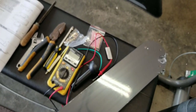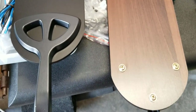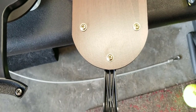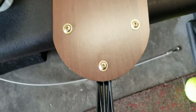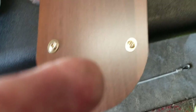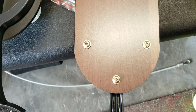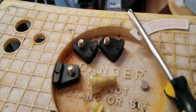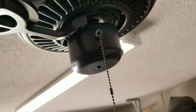Next, attach the fan blades. They're pretty simple. Before you tighten them all the way, do them little by little — bring each screw down one at a time. Don't tighten one all the way before moving to the next. You want to make sure it's balanced, goes into the hole properly, and sits straight. Next, remove the rubber bushings — they're just there to keep the motor steady during shipping and transport.